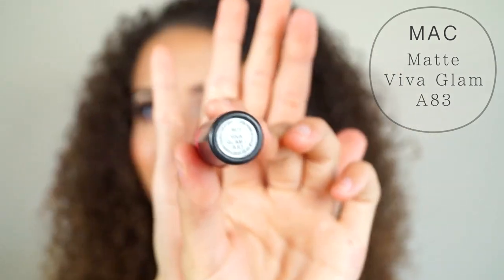Now I'm using a red lipstick, and if you don't have this one, it doesn't matter — you can choose whatever red color you have at home.